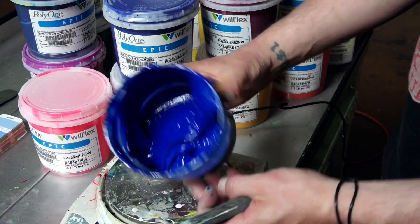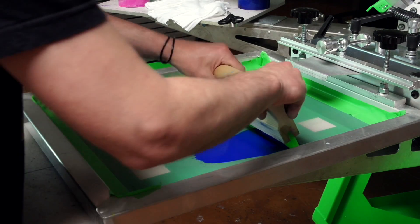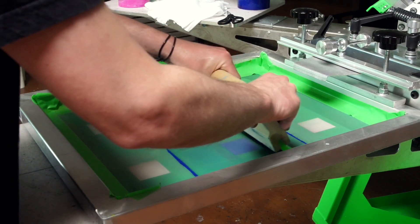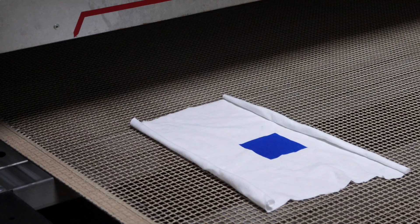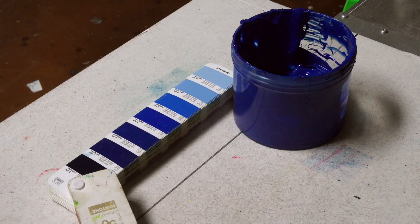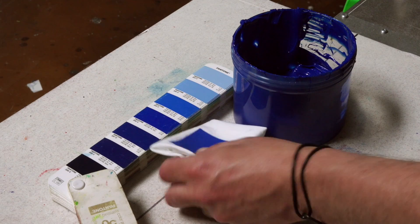Now let's check the accuracy of our mix. You will need to print a swatch on white fabric, as Pantone colors are intended to be backed with white to achieve their true color. Next, cure your swatch, as this is how the ink will look on the final product. Let's take a look at the ink we just mixed to get a better idea of how it compares to the original Pantone color.